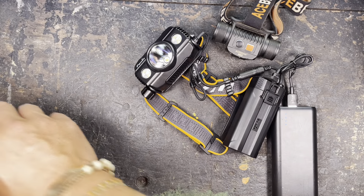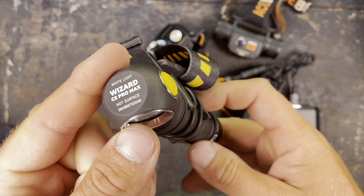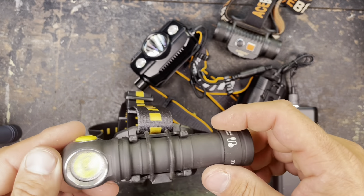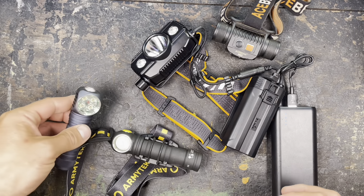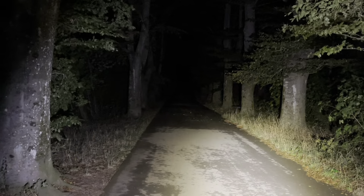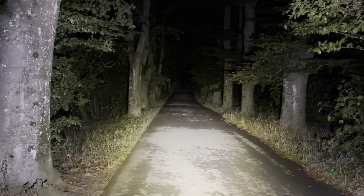I'll now show you the charging function. I can just plug it in and you'll see the lights blinking, and once the batteries are full, the blue lights will stay on. I'll completely charge it up, test it in my Ulbricht sphere, and then we are heading outside.